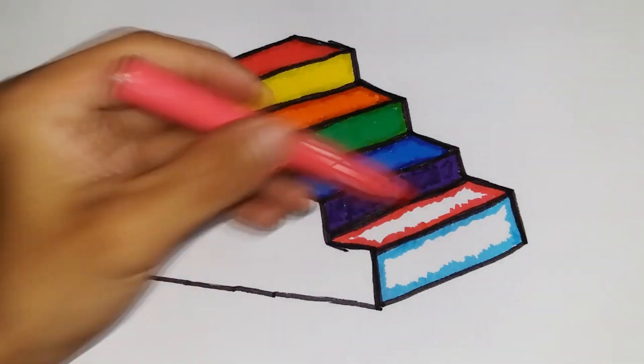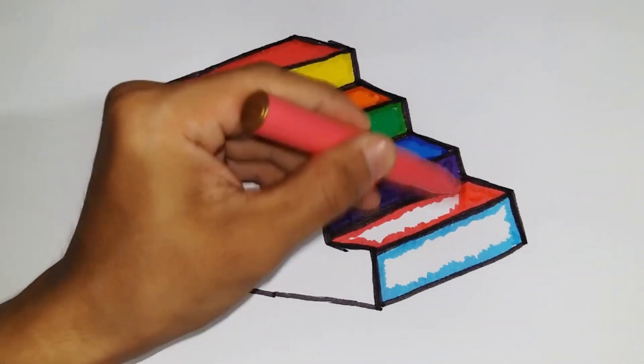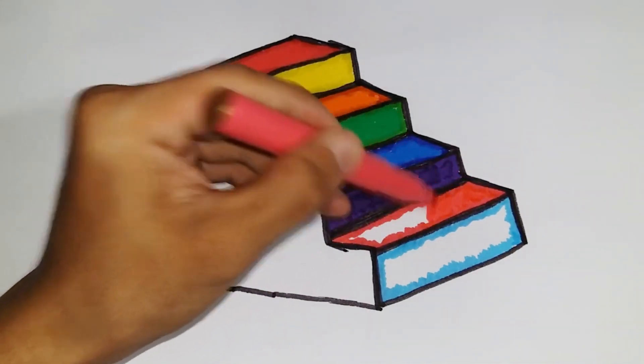A, B, C, D, E, F, G, H, I, J, K, L, M, N, O, P,